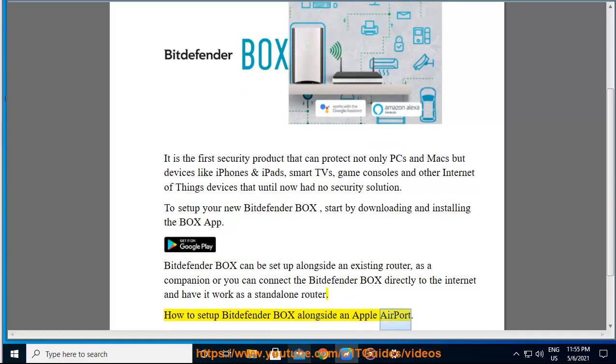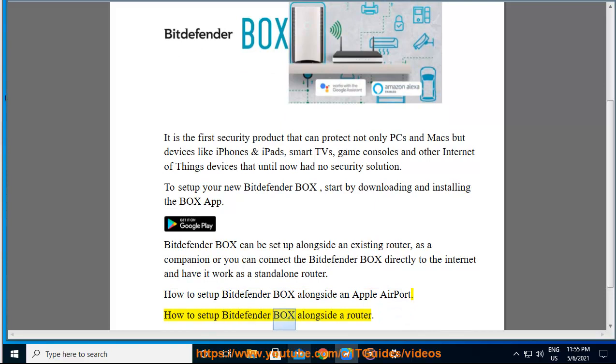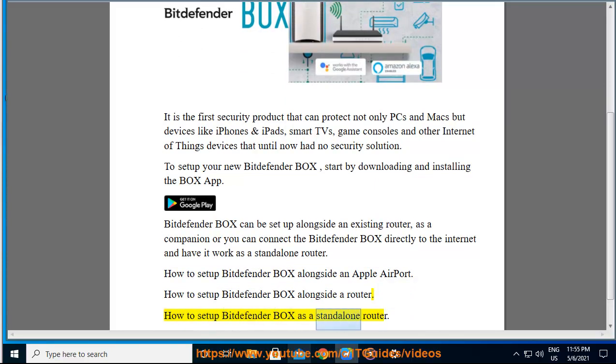How to set up Bitdefender Box alongside an Apple Airport. How to set up Bitdefender Box alongside a router. How to set up Bitdefender Box as a standalone router.